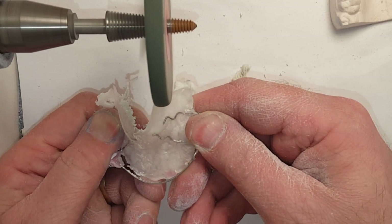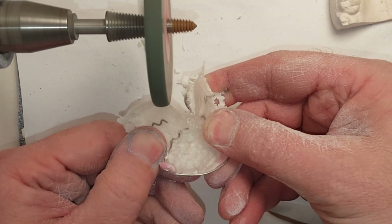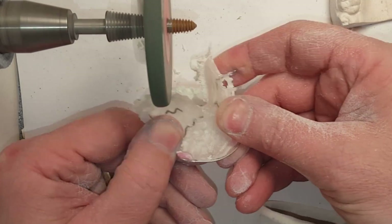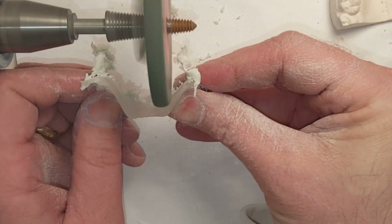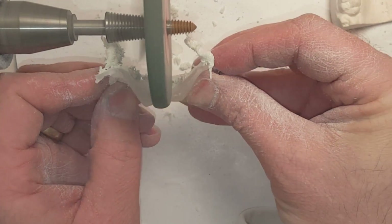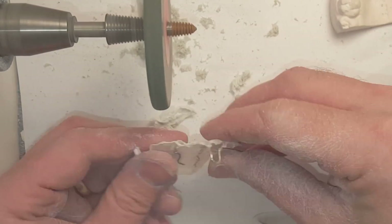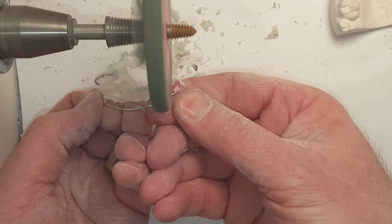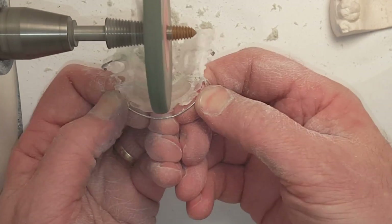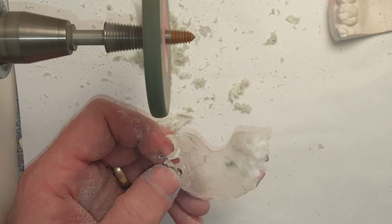Now I'm going to go ahead and trim my retainer, remove some of the bulk acrylic on a high speed lathe. I'm going to remove enough acrylic where it's going to be about three and a half millimeters, compared to a normal retainer where I trim it down to about two and a half to two millimeters. That's really important so you can add the polka dots in the next step.